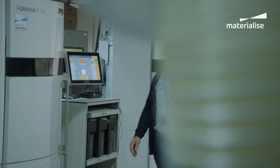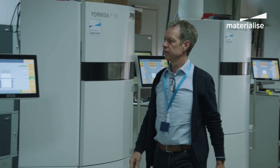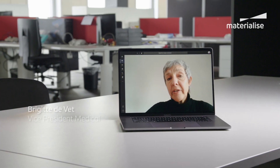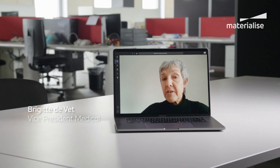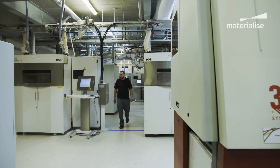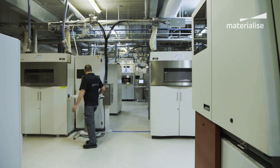At Materialise, we're working hard to provide solutions for patients in this global COVID crisis. Additive manufacturing can provide a fast solution in many cases. We all know that there's a global shortage of ventilators, and many parties are looking at finding a solution for that and using additive manufacturing to upscale production.